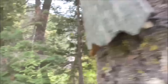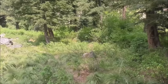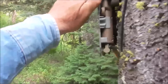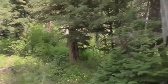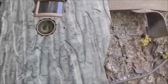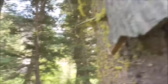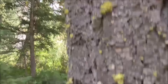I want it aimed right up and down that trail. Something probably pretty close to that. I'm going to stick a wedge up there to hold it.